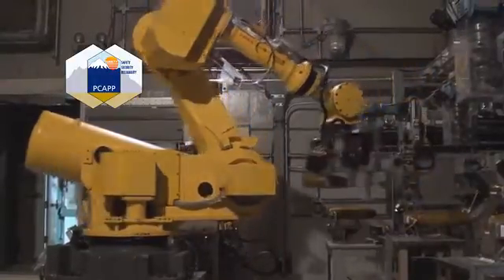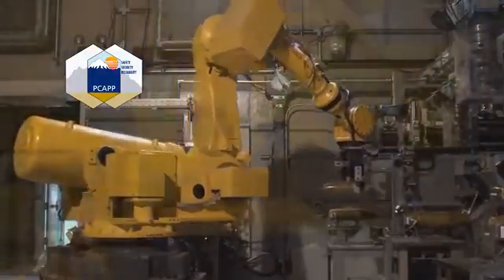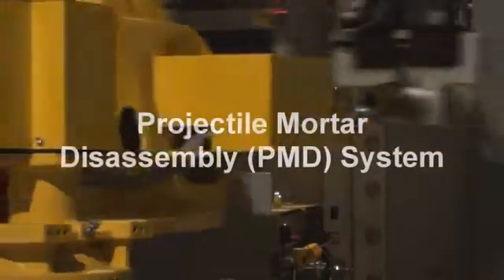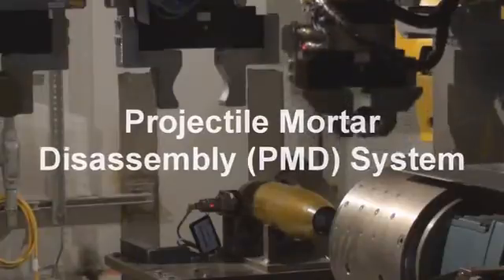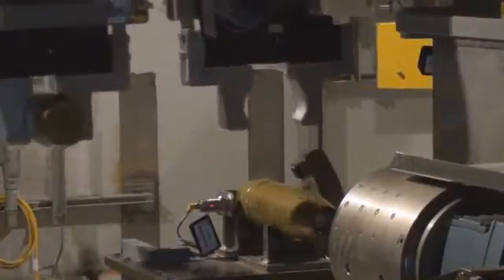When the Pueblo Chemical Agent Destruction Pilot Plant begins operations, the Projectile Mortar Disassembly System, or PMD, will safely and efficiently remove explosive components from chemical munitions.